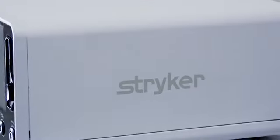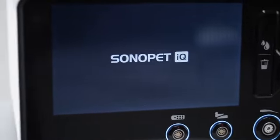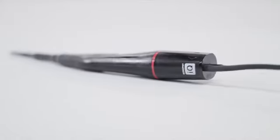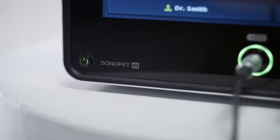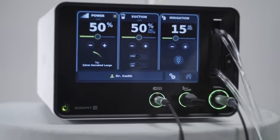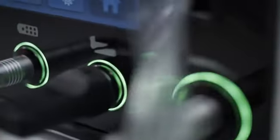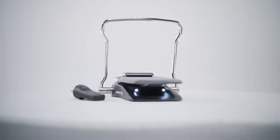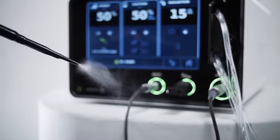Stryker's Sonopet IQ ultrasonic aspirator system is intended for use in a professional healthcare environment in surgical procedures where fragmentation, emulsification, and aspiration of soft and hard tissue is desirable. Please refer to the IFU received with the Sonopet IQ for a full system setup using all available components.